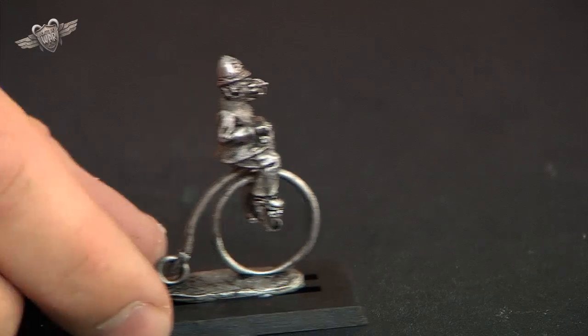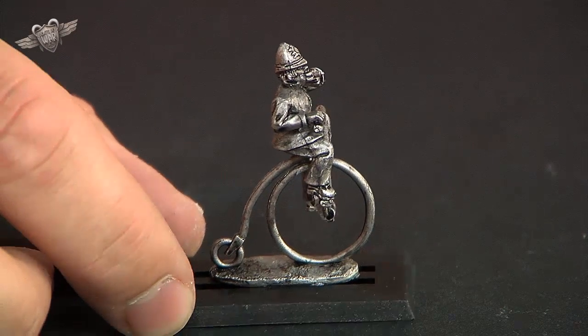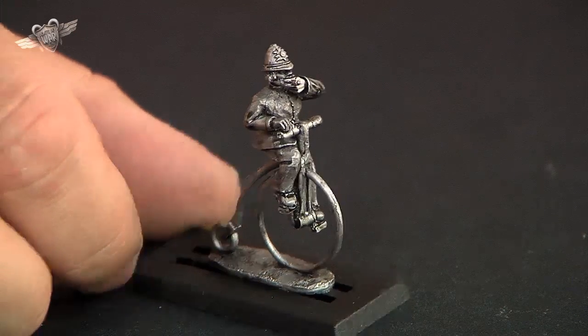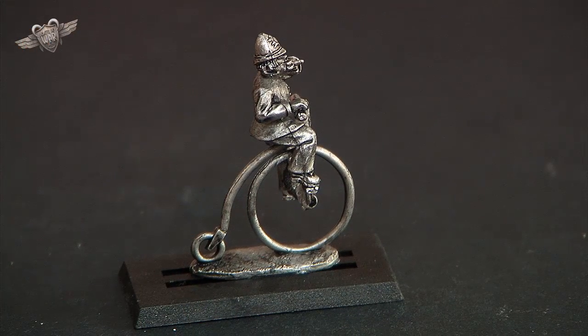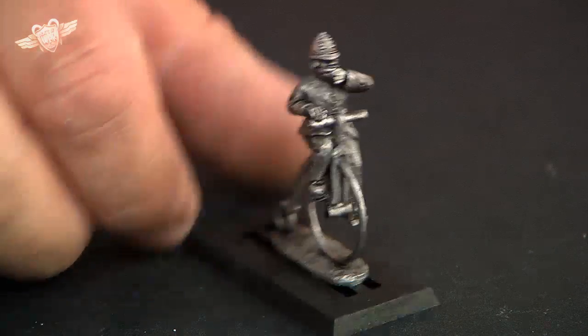Guys, now I have probably my most entertaining little set of models that I have seen in a long time. These are penny farthing coppers. They're great on the old penny farthing — really, every time I look at them. This is a fairly accurate representation of it. They look so unstable. No wonder so many people went over the handlebars.